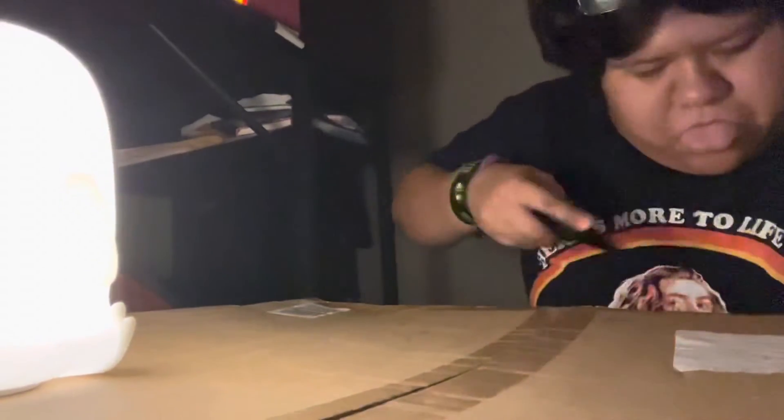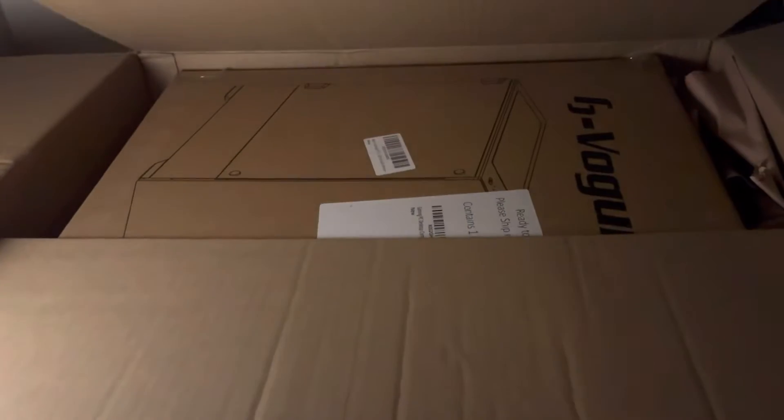I'm going ahead in here and cutting open the box — that is totally not a sharp object that's in my hand. Finally getting to opening it now, and here we are. It's a huge box, double box. Oh shit, I dropped my fan.